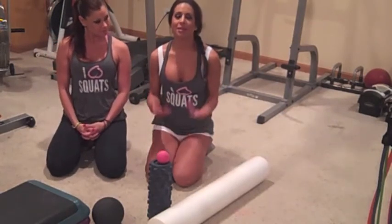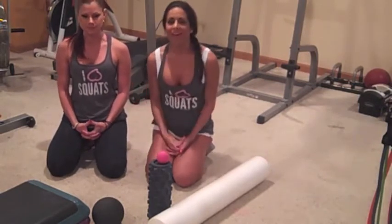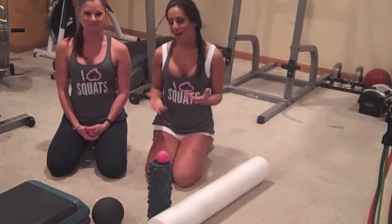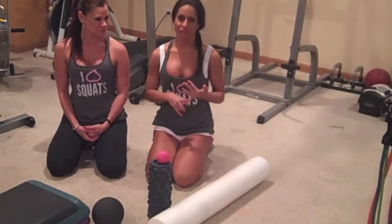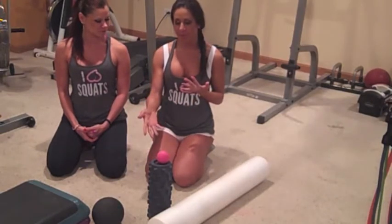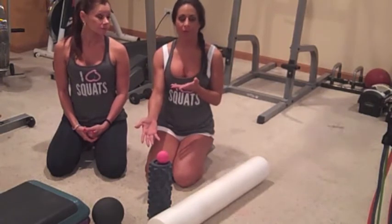If anybody knows me out there, I need to warm up to warm up. Number one, injury — you don't want to get injured. And number two, it's a way of stretching the body, getting the heart rate up, getting the blood moving and flowing.